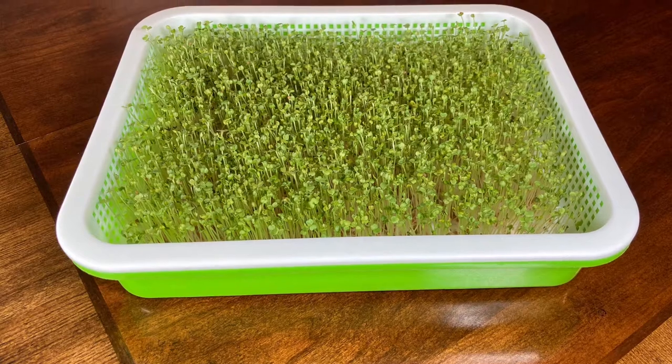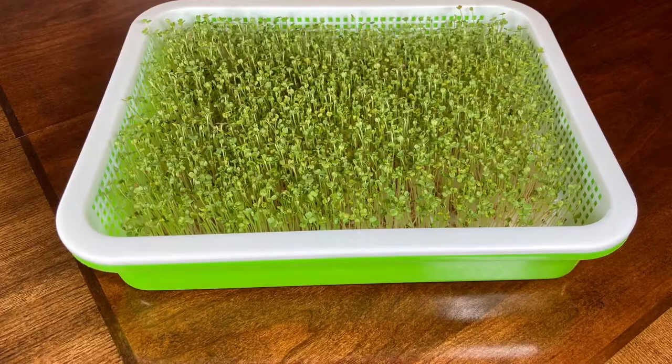Welcome back to my channel. Today the video will be a little bit different than normally, but this was a request from my friend — it's about sprouts. So let's get started.